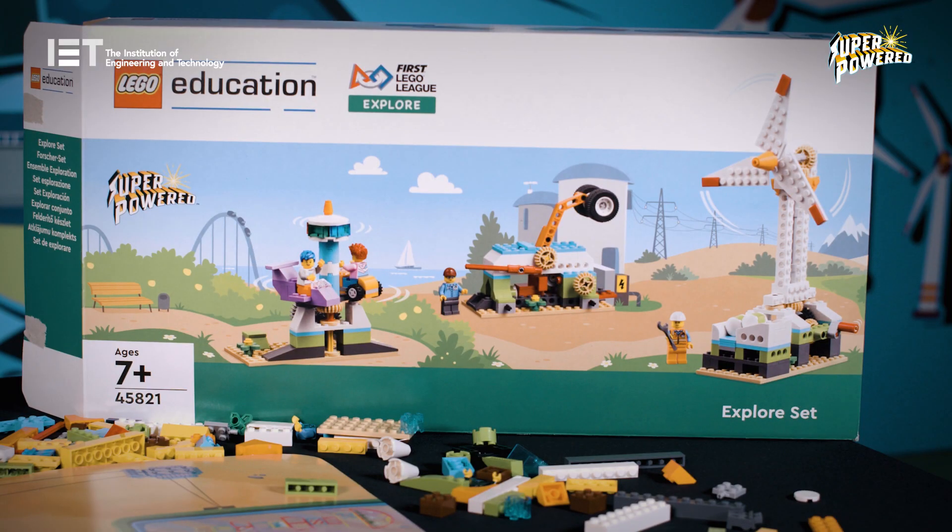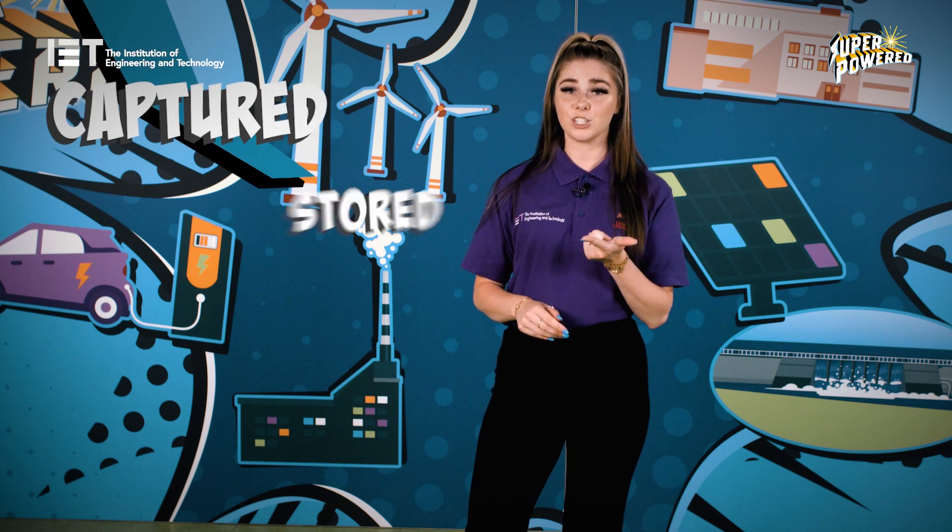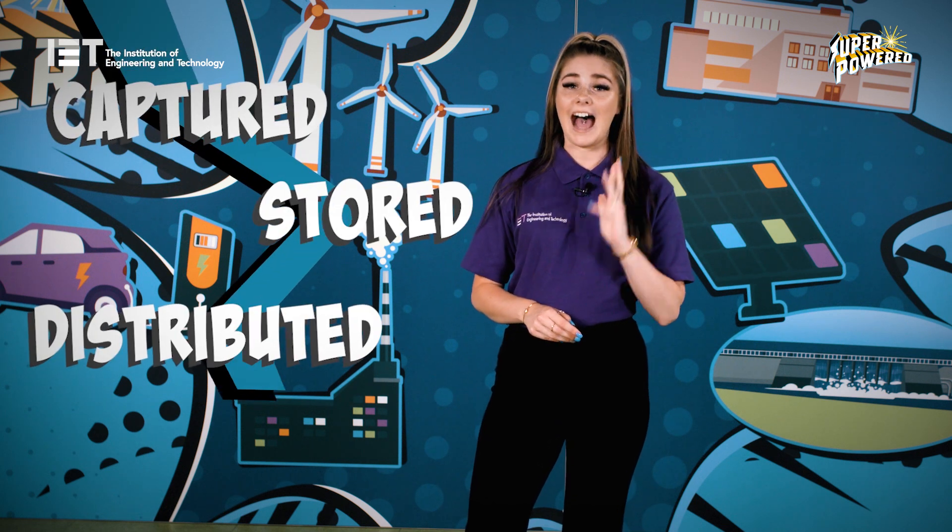Using the LEGO pieces in the Explore set, you will need to build different ways energy is captured, stored, distributed and consumed. This training video has been created to provide an overview of this season's programme and to support you through your first LEGO League Explore experience.